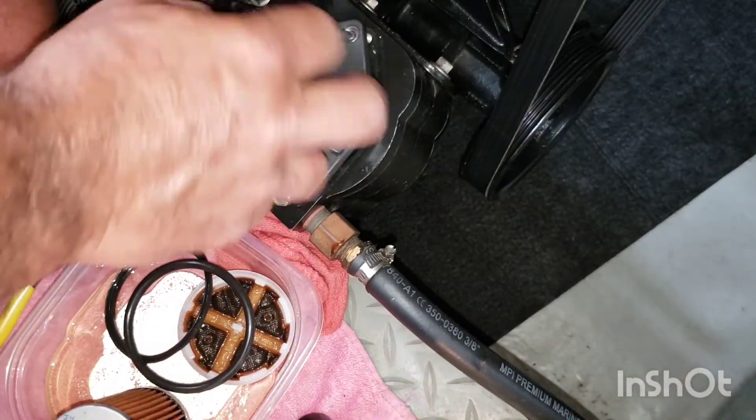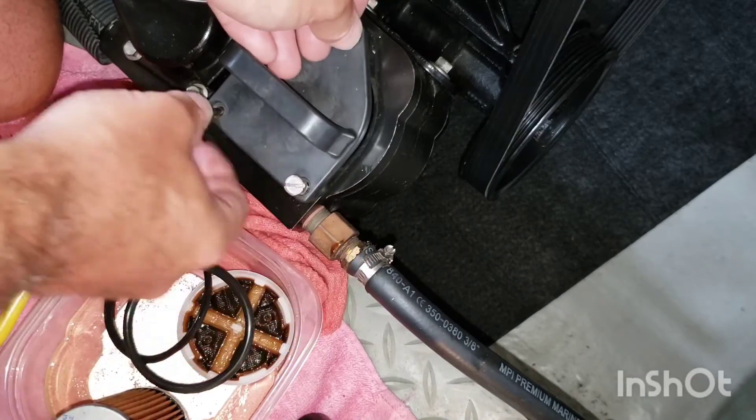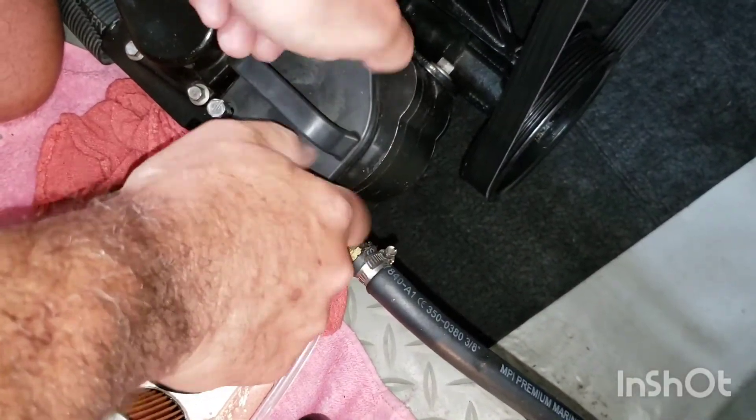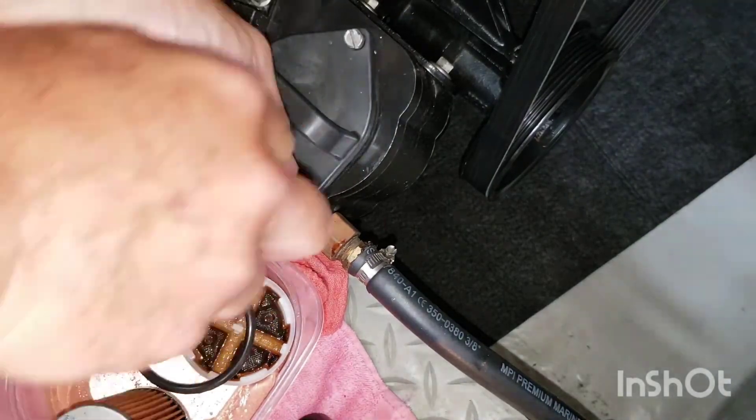Reinstall the filter housing and tighten the screws. Check for leaks — you should test run the engine to make sure you are not leaking any fuel, and the job is done.